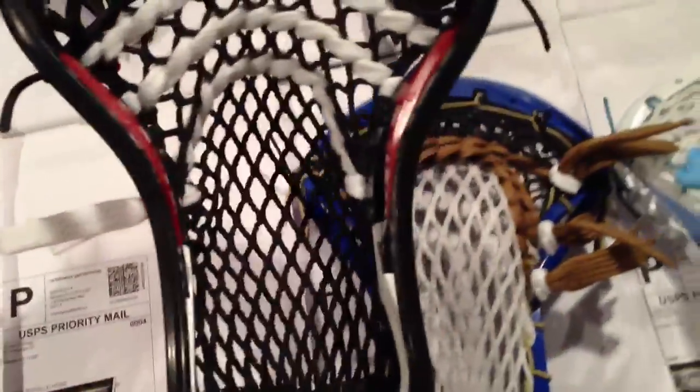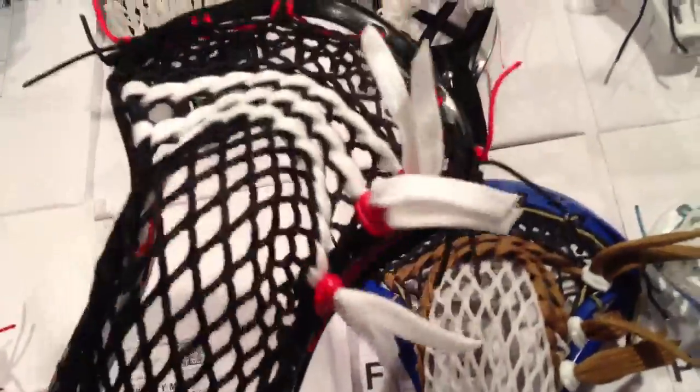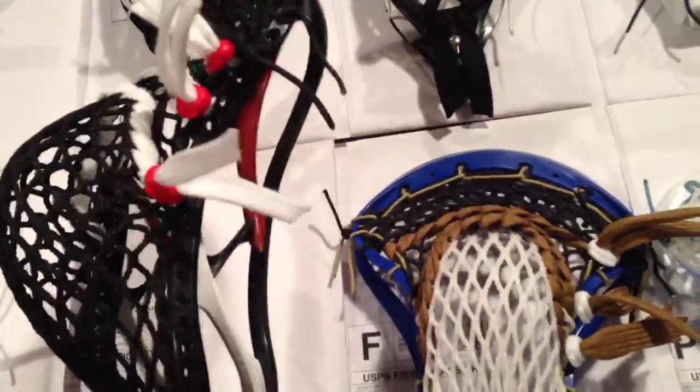The next head might be my second favorite and this is for Michelle. It's another Ravel — black, red and white. It's got an Assassin pocket — fits this head really nice. It's 15mm black, red, black and white going around. I love the red shooter locks on it. It's got a nice deep pocket to it.